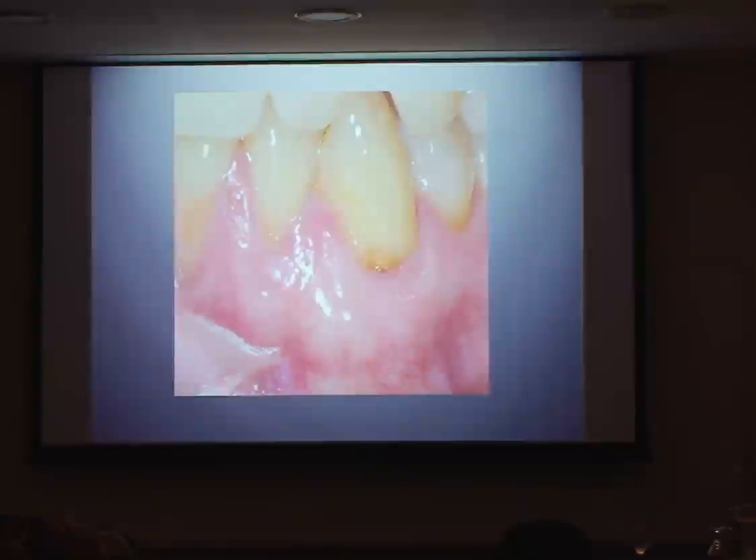With exposed cement there are two things you can do — some people at the time of surgery say you should put a composite filling there, but my problem with that is you always end up with a ledge in that region which is really difficult to get rid of. There is this phenomenon called creeping attachment. What it is, is when you take a graft from the palate and transplant it into another part of the mouth, in some people that tissue continues to grow upwards until it reaches the CEJ — and this is called creeping attachment.